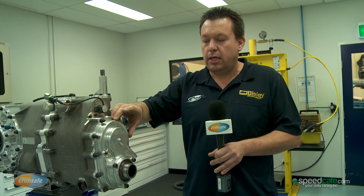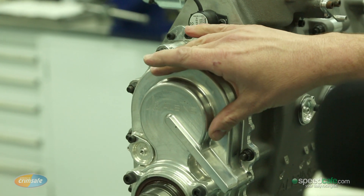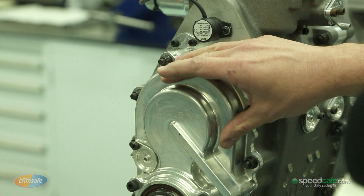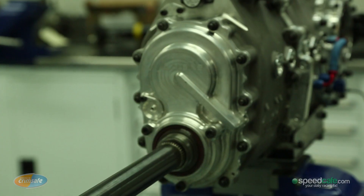Underneath this aluminium cover is what's called a set of drop gears. And it can change the gear ratio to suit each and individual track, which is set by V8 Supercars. It's a cheap and inexpensive change and takes about 10 to 15 minutes to do. And once it's all together, it's got to be driven by a prop shaft, which is connected to the clutch.